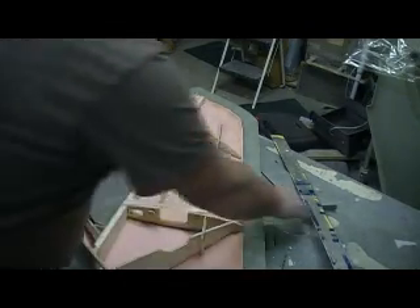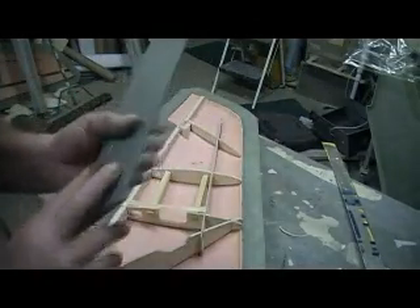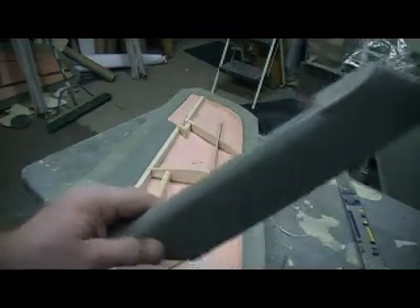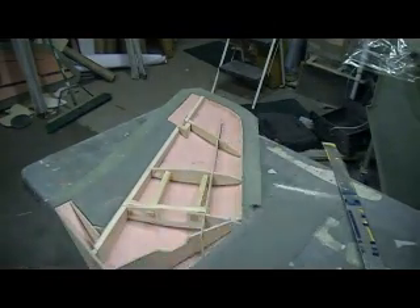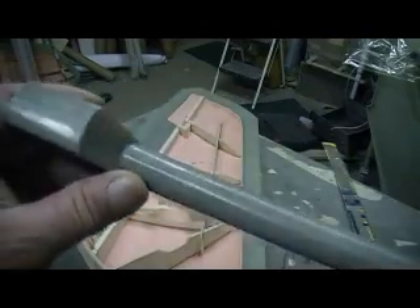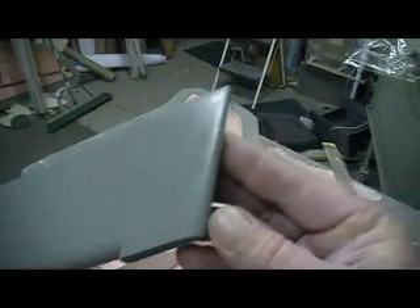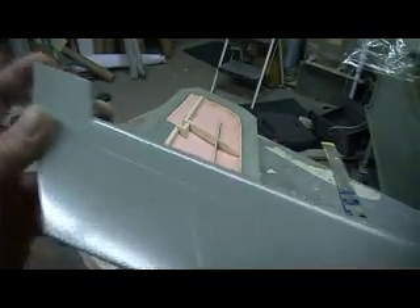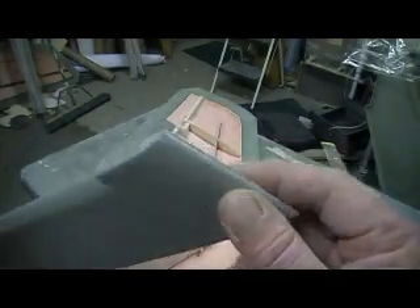I'm gonna put my flap down. I went to the shop this morning and took that in to show Mark. I had to go get some wax, got some tacky tape, some more of this foam. This foam's the bomb, man. I showed Mark my piece and he was impressed. He said that's some of the better glass work he's seen. Look at that — there's no voids. Nowhere.